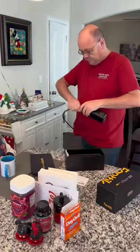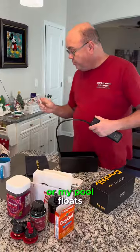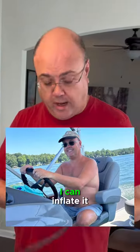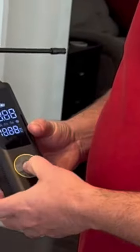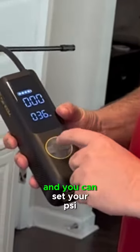It comes with different tips so I can inflate basketballs or pool floats. You can turn it on right there — the light shows the battery charge.